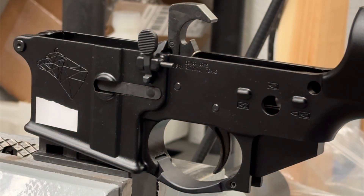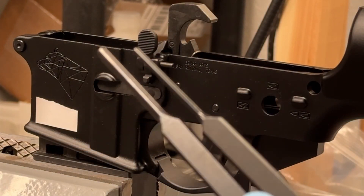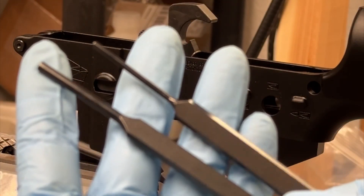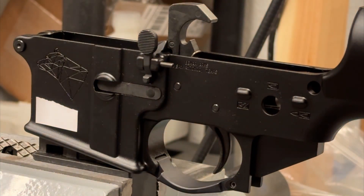The other thing you're really going to want is these specialty punches. I'm pretty sure this is from the brand Obsidian, but there's a lot of brands out there that make these kind of half-cut punches to help clear your lower receiver.